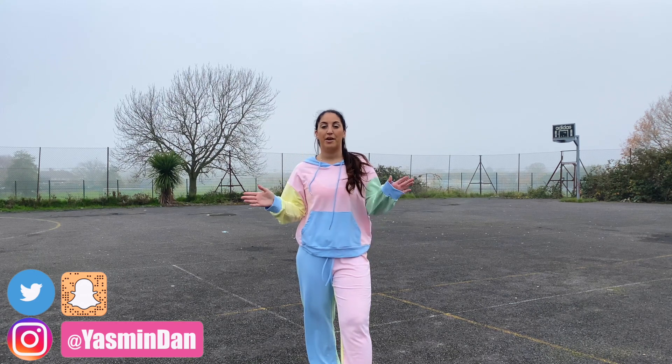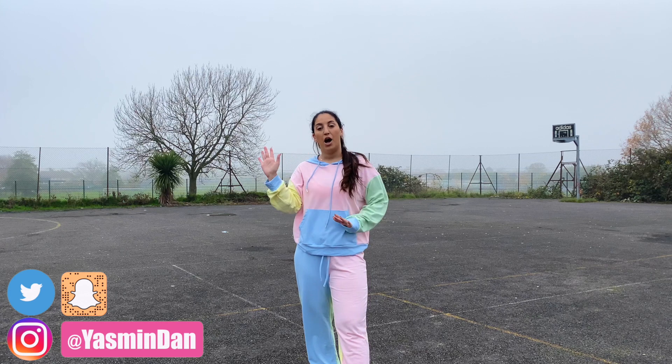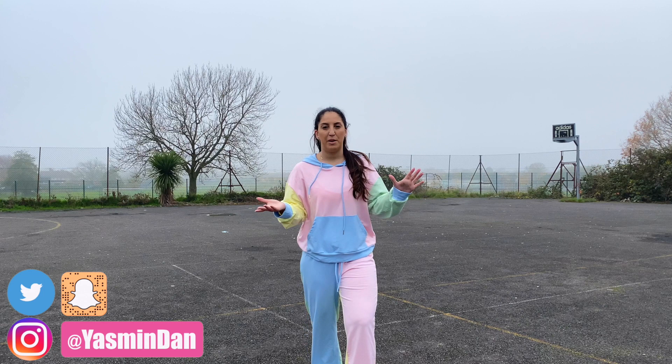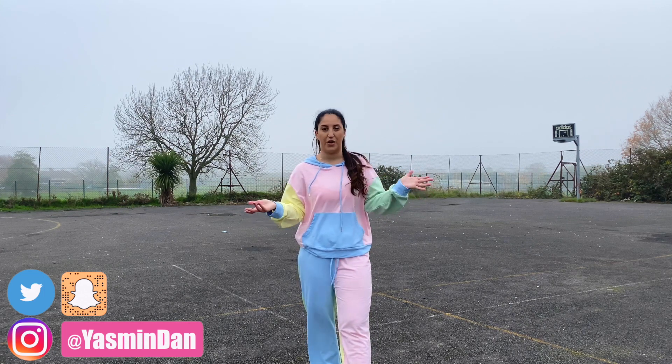Second disclaimer: this tutorial will be mirrored, so everything behind me is going to flip around. I will always say if I'm using my right arm or my left leg, just so you guys can make sure that you are on track throughout the whole routine. And also, I would love some feedback — do you guys prefer when these tutorials are mirrored? Because obviously I want to do what you guys want.